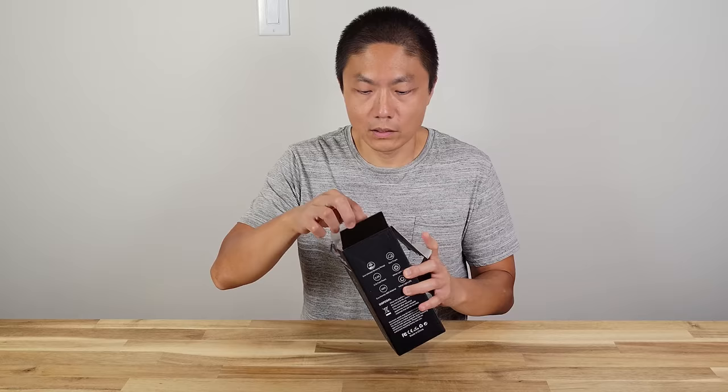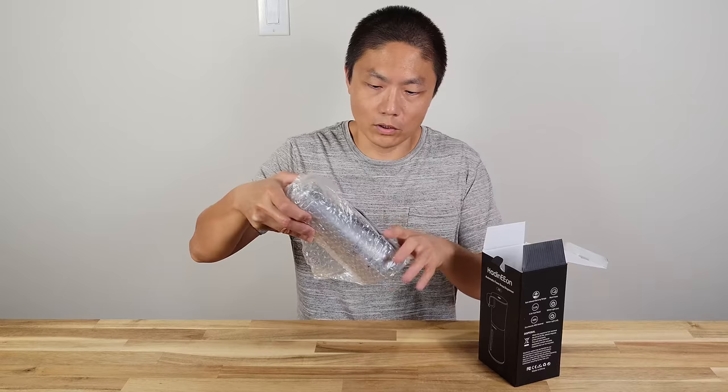The one we previously reviewed used four double-A batteries, so that's a little bit different.